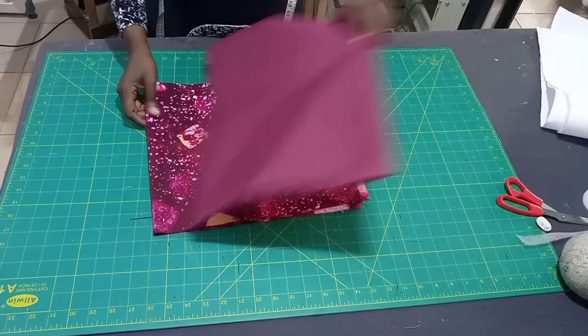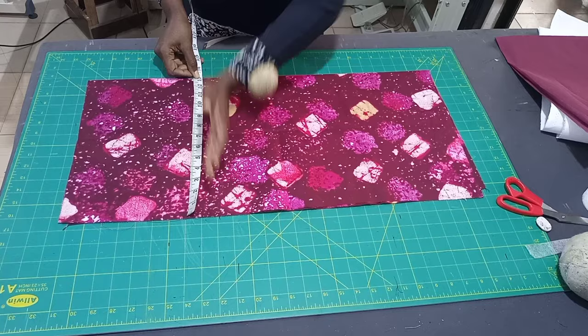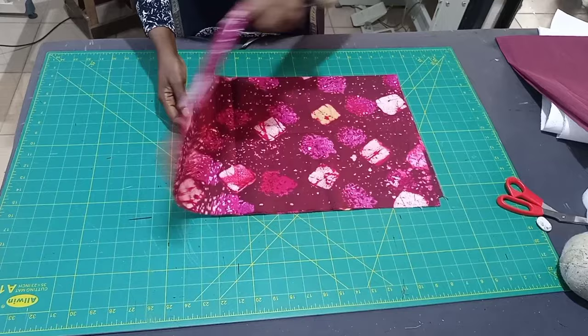Let's draft the sleeve on the fabric first. The fabric is folded into two. What I have here is 13 inches — that's the width. When you open it up, that will be 26 inches, so when closed it's 13 inches. The length I want to use for this sleeve is 12 inches, so I'm going to fold it like this into two so I can cut two sleeves at once.